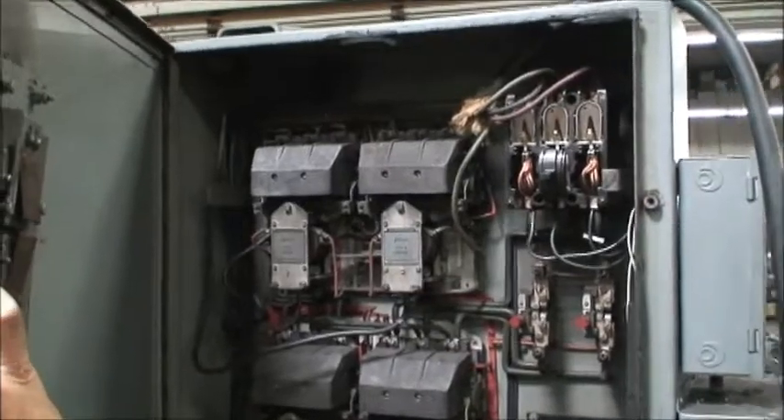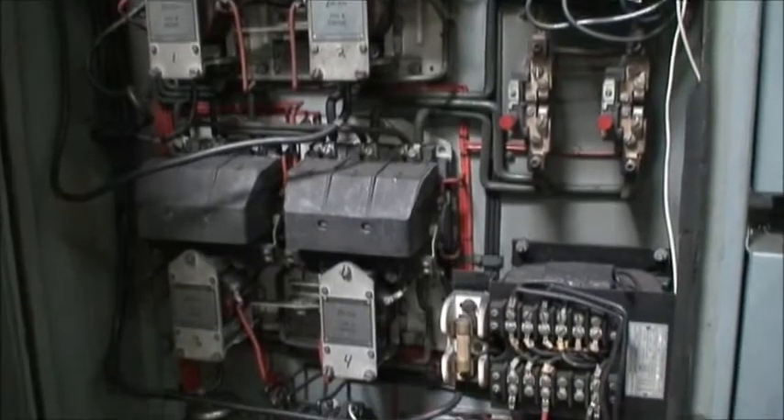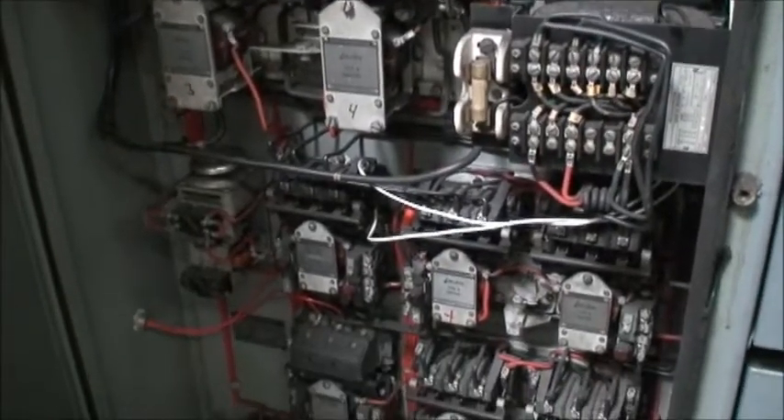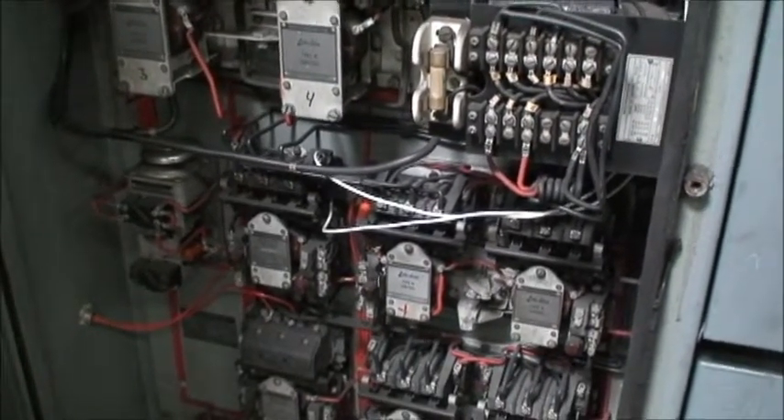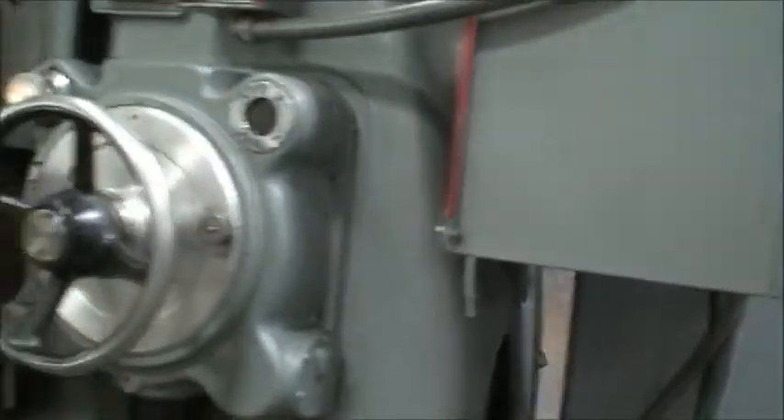We're wired for and running at 220 volt. Everything is intact and in good condition — it's original wiring. The machine is in great running condition. We'll go ahead and start it and show you how it works.